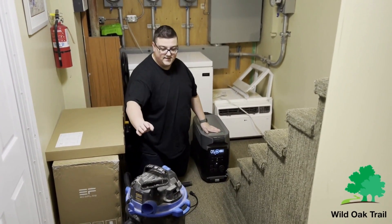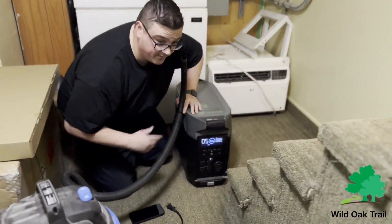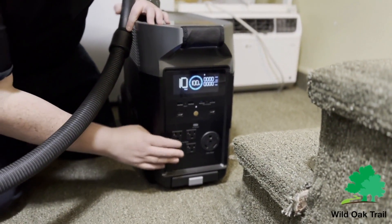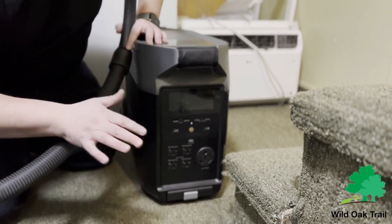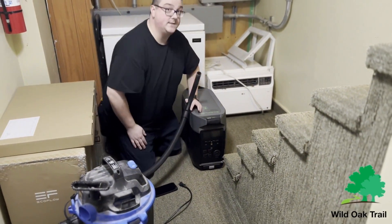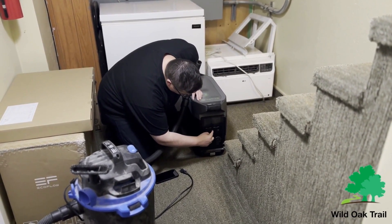All right, we're back and I've got the shop vac. Don't mind the dust. You're going to see here we're still at a hundred percent, even after we plugged in the fridge for a little bit. The inverter is on for the outlets, which we just turned off. The batteries can be stored and will not lose a charge for up to a year. You want to check this probably every six months to a year, just to make sure it's topped up in case there's an emergency.